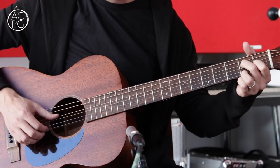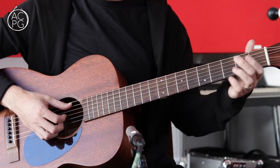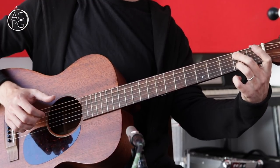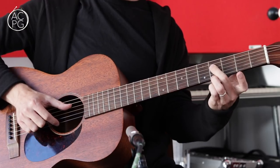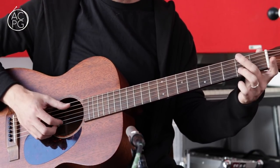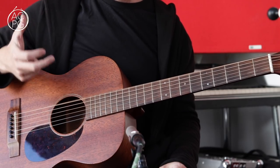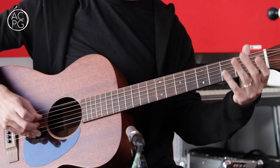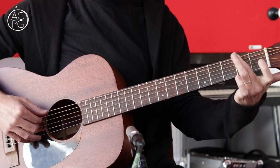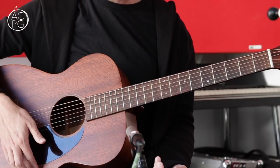One more thing worth pointing out: I came up with a little ending which came in from the five chord. I did this: pairs of notes that I'm pinching with the thumb and a finger — fourth fret on the fourth and top strings, moving that down to the second fret, then the open strings, then second fret on the fifth and second strings, the two outside strings, then a pull-off from the second fret to the open fifth string, a little bend at the second fret on the sixth string, a low D, and then why not throw in some harmonics at the 12th fret to finish things off.